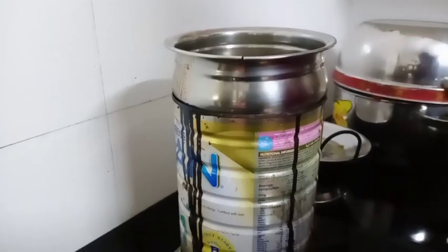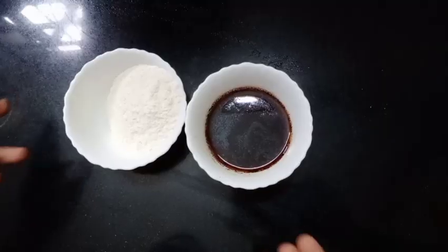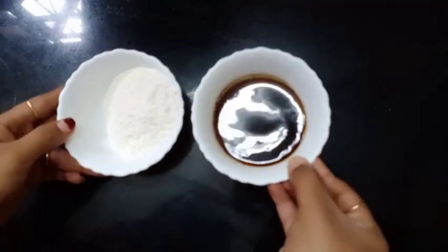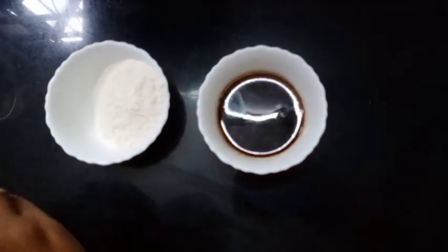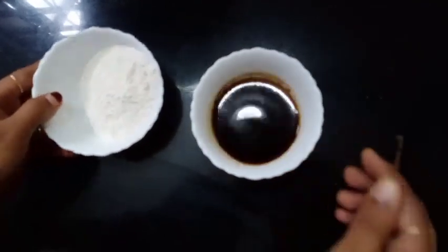I am ready to put this off. I am ready to put this on the glass. I am ready to put the glass on. I will put the color in the glass. I will put it in my mouth.